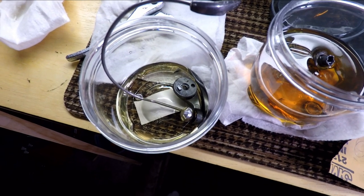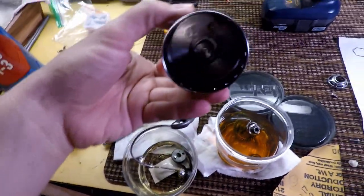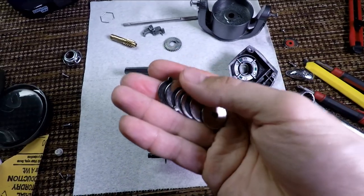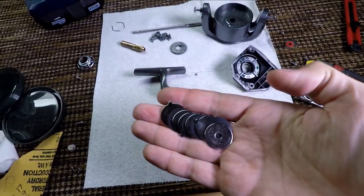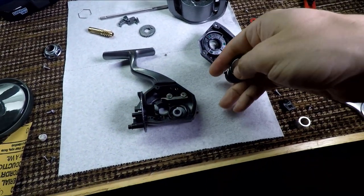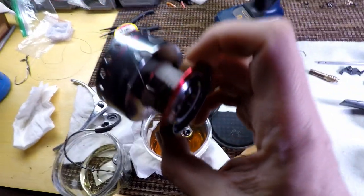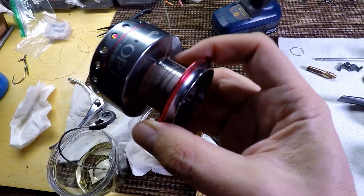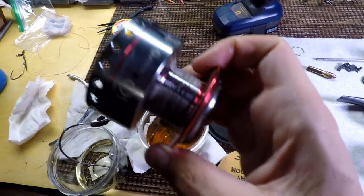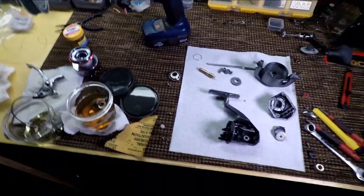I'm soaking the line roller now — I already cleaned it up, but it has some rust I want to get shiny again. The spool, as you can see, is perfectly clean. I cleaned all of the washers on the drag stack — this is ready to get greased and put back. Overall I think at this point we are in good shape. You can see what the previous owner put at the bottom of the spool as a backing tape to prevent slipping, because he couldn't make a decent knot.